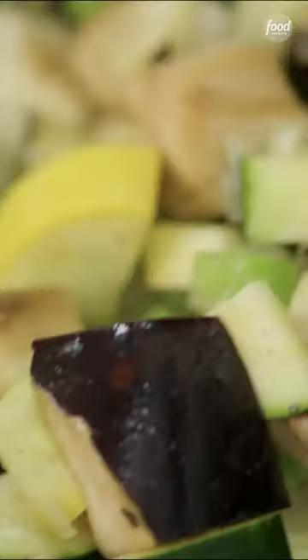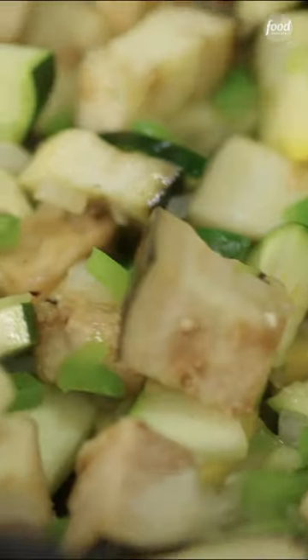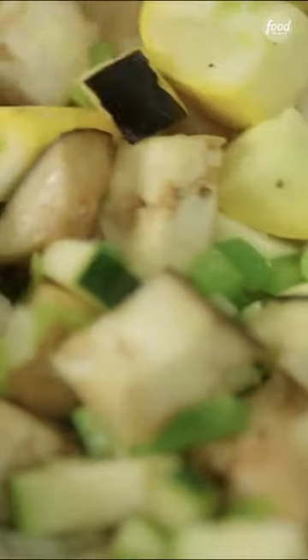So in the skillet here, I added one onion, a green bell pepper that I diced, garlic, zucchini, yellow squash, and one small eggplant.